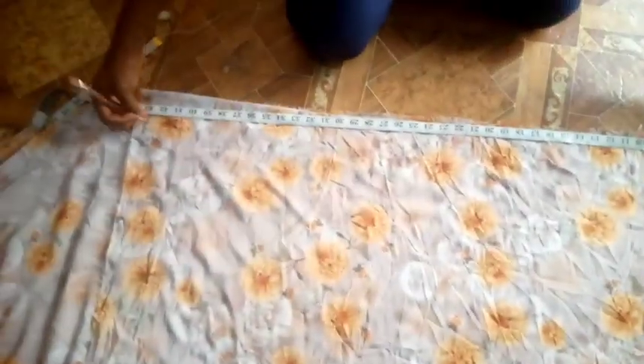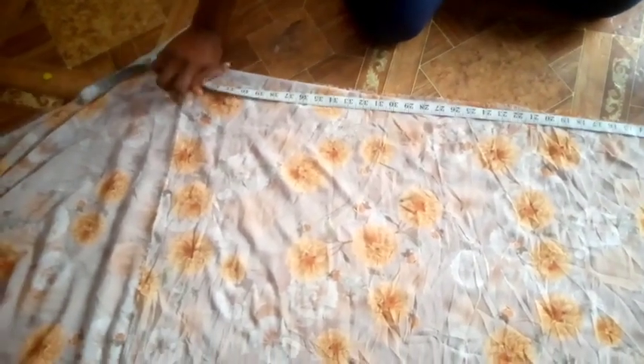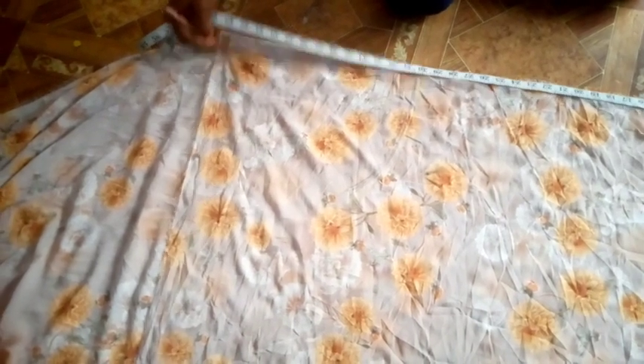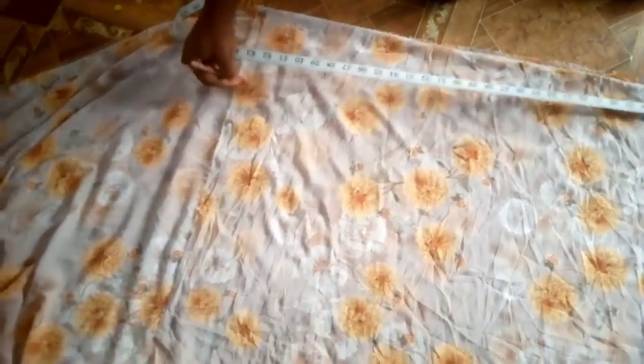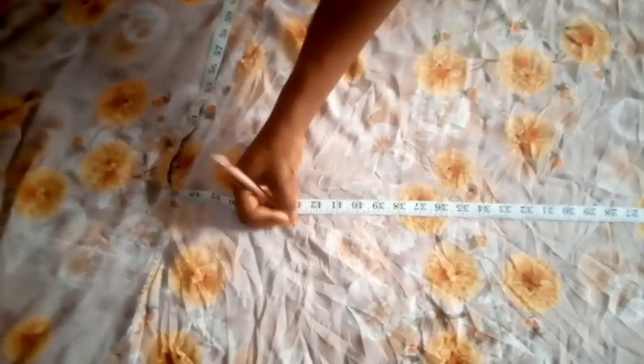Now I'll go ahead and measure the total length of the skirt. What I have is 42 inches — I'm making it 43 inches so I can use that one inch to hem the end of the dress. What I'm doing now is marking for 43 inches all around the down part of my dress. From that place where I have 13 inches, that's where I'll place my measuring tape and mark 43 inches all around.